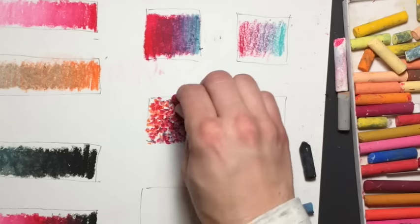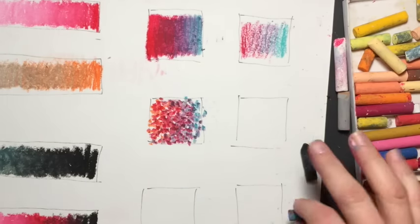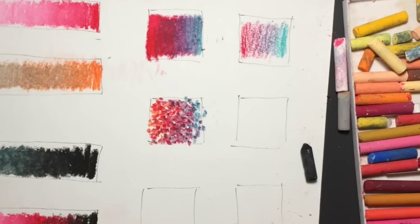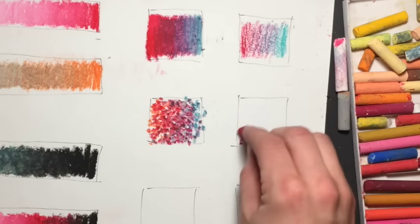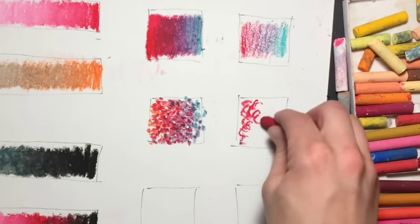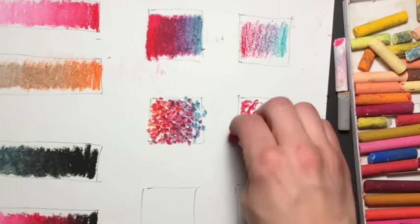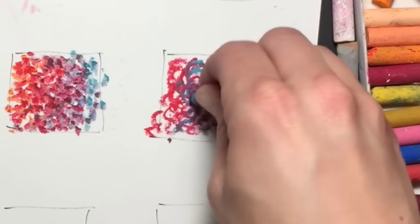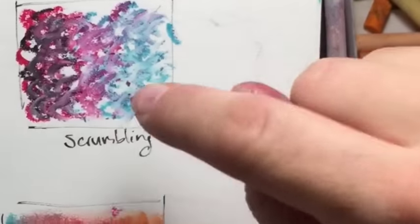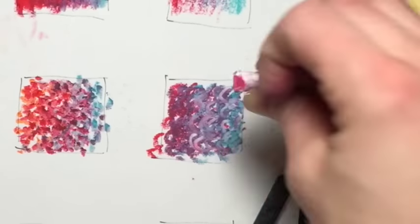Now let's go over scrumbling. I love scrumbling. It doesn't really matter which color we put on first. I'm just going to start with my red — scrumbling is almost like you're just scribbling. This makes an incredible texture, and to the right the marks get further away from each other and closer together on the left.